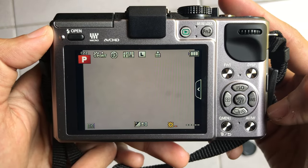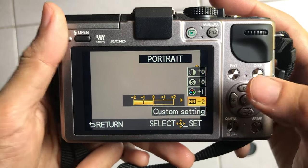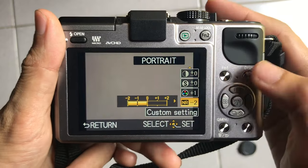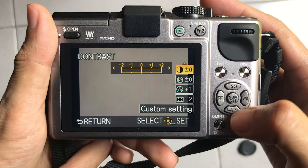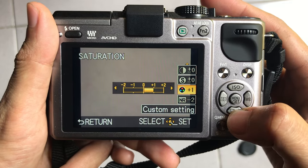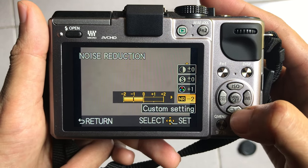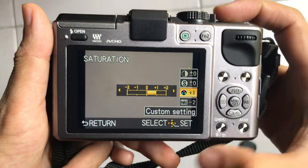Next, go to the menu, then go to photo style, set it to portrait, and set as follows: contrast 0, sharpness 0, saturation plus 1, and noise protection minus 2.